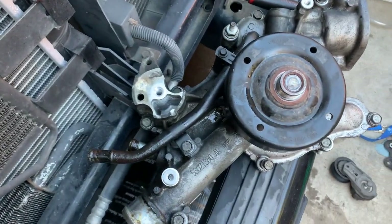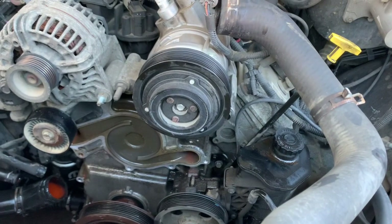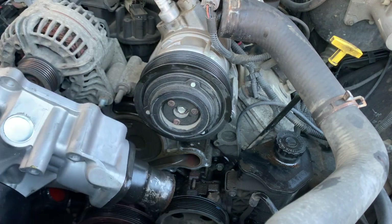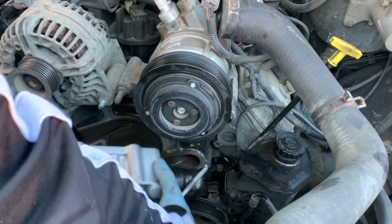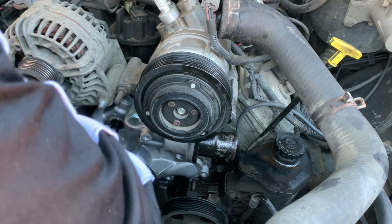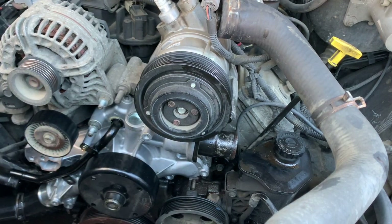What's nice about this Dodge is there's a lot of space. As you can see, I have my old pump with all the bolts ready to be reinstalled. I'll just start placing them one by one. The first one I'm going to put back in is the 15mm. I'm going to tighten it — but not just yet — just to hold it in place. Go ahead and hand tighten all of them first.